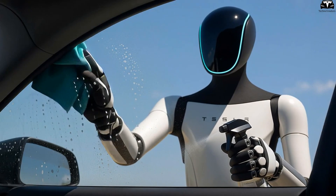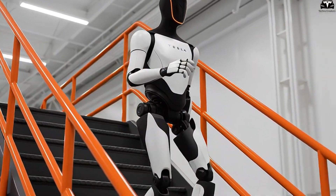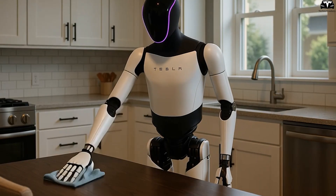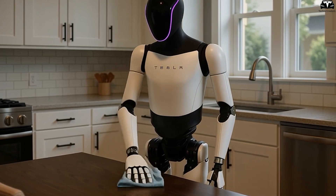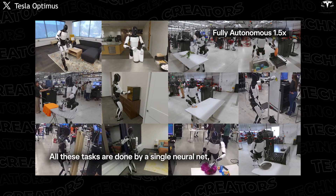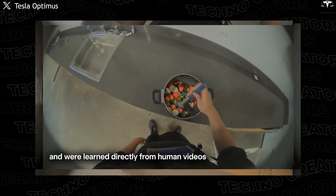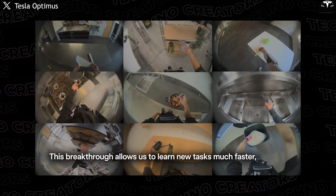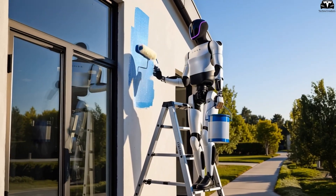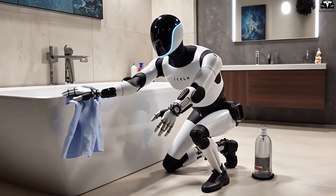With this new hand, Gen 3 not only inherits the capabilities of its predecessor — such as walking upstairs carrying objects or arranging dishes — but goes even further. Optimus can now perform complex sequences requiring extremely fine motor coordination. In recent demos, audiences have seen Gen 3 neatly take out the trash, fold clothes along their creases, sort cutlery by shape, trim small garden branches, and even sew straight lines on fabric. Tasks once thought to be exclusive to humans are now practical skills of a humanoid robot — a leap far beyond what was imagined less than a year ago.